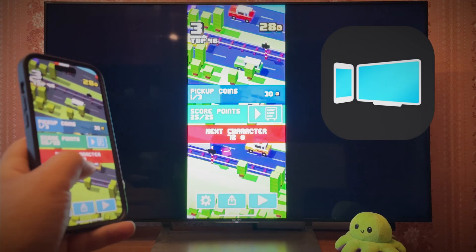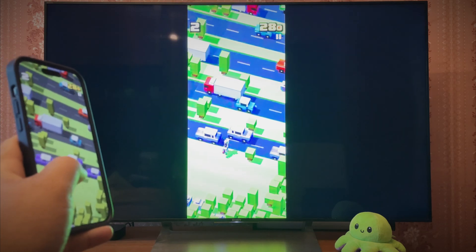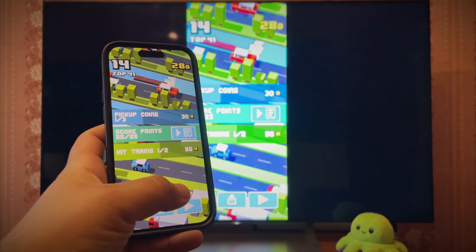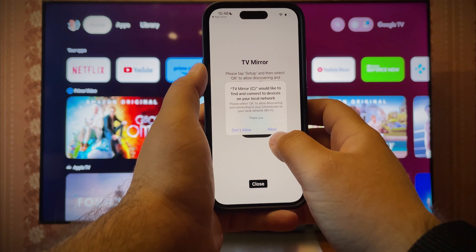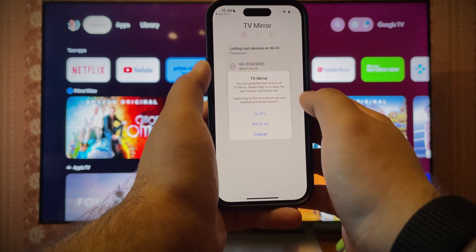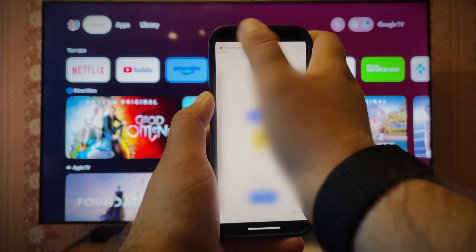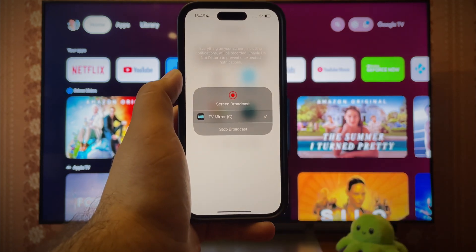TV Mirror App is another potential method of sharing iPhone screen to a TV. While the free version is not very pleasant, it's still usable. There are lots of things it can do, but let's focus on screen sharing. First, launch the app and grant the requested permissions. Then select the receiving Chromecast. Skip the ads, press TV Mirror, and finally use the pop-up to start broadcasting.